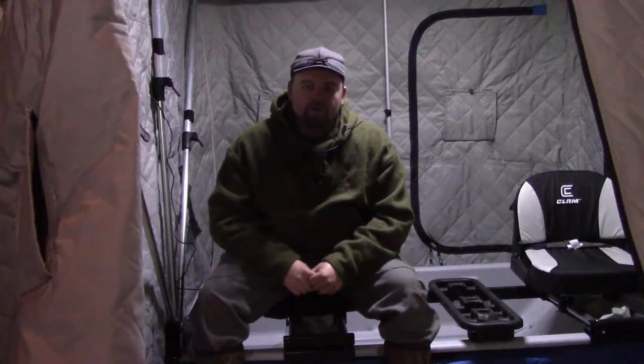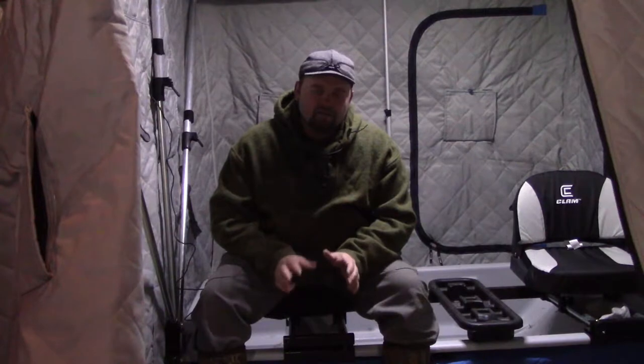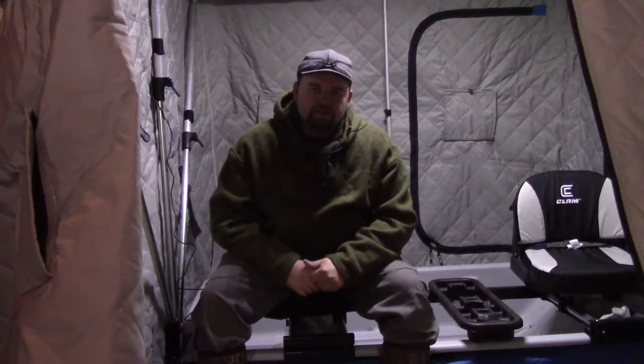How you doing folks? I'm Mike. You're watching the Michigan Woodsman. Thanks for tuning in. This video is just going to be a short talk about things to think about at the beginning of the ice season, and maybe some things to think about every time before you go out — just a checklist going over gear, making sure you have what you need, and also some safety tips.